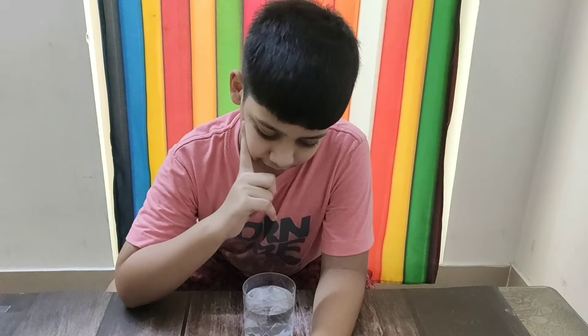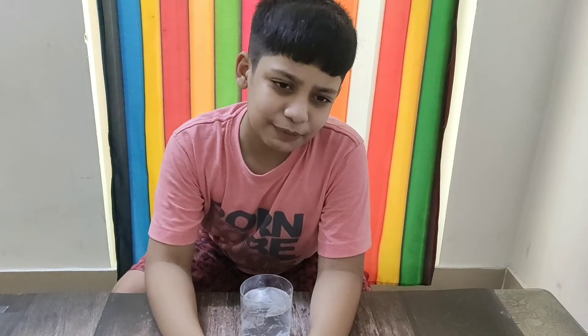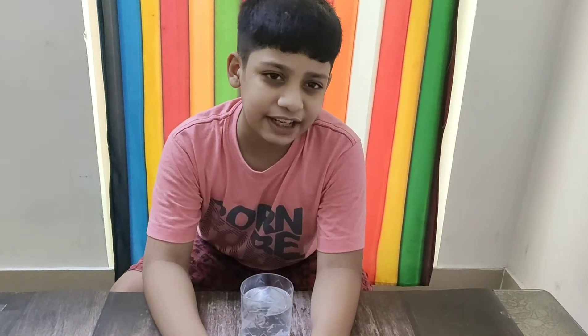Harshit, what happened while staring at the water? Mom, I think water needs to do some exercise. So let's make a colorful walking.